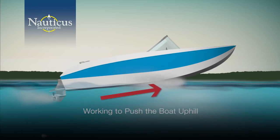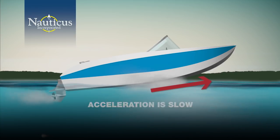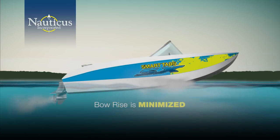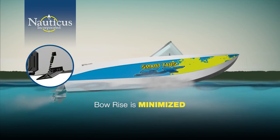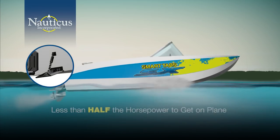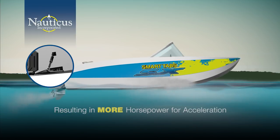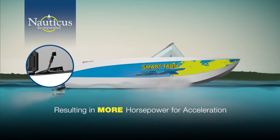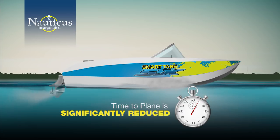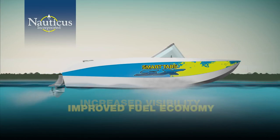During acceleration, your motor is working to push the boat uphill in order to get on plane. The acceleration is slow and forces the motor to labor. With Smart Tabs installed to create balance, bow rise is minimized, which allows the boat to accelerate with less resistance. From a power standpoint, you'll require less than half the horsepower from the motor to get on plane, resulting in more horsepower for quicker acceleration.